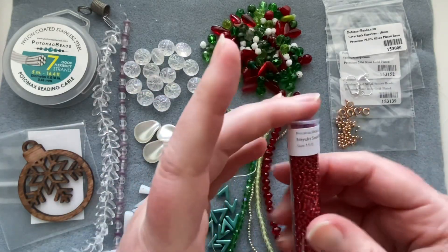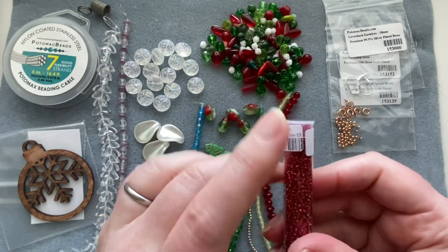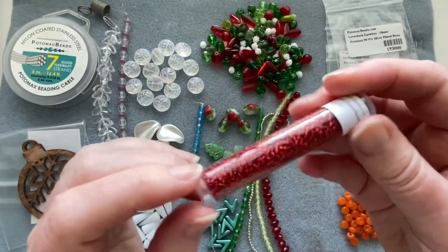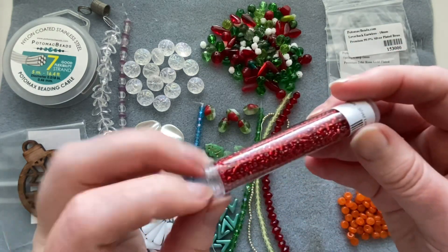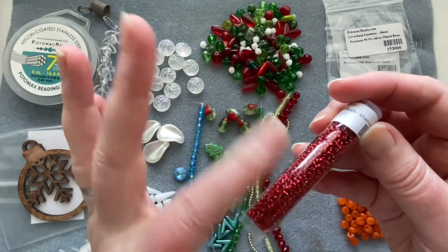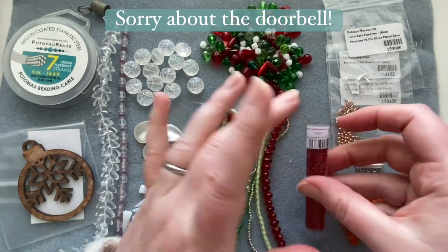This month we get a tube of Miyuki 11/0 seed beads in silver-lined ruby. That's Miyuki number 11, which is my favorite red to use for the holidays. Number 10 is a slightly lighter flame red, but this ruby red is my favorite.